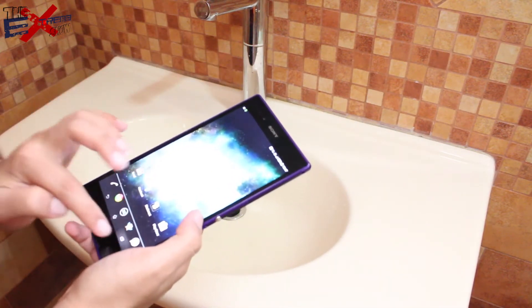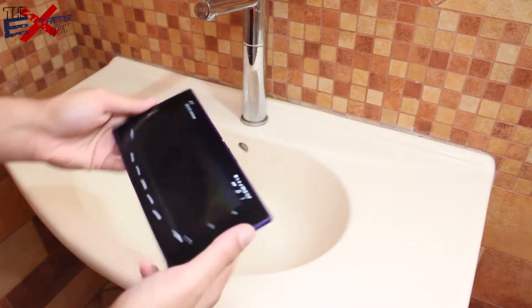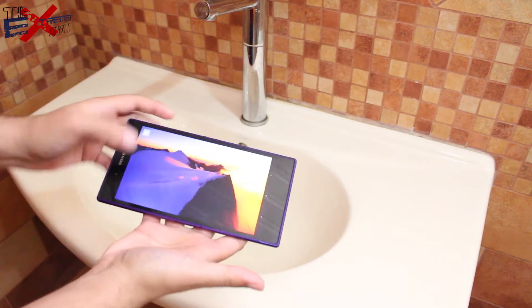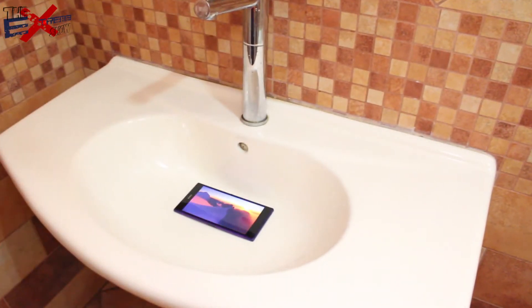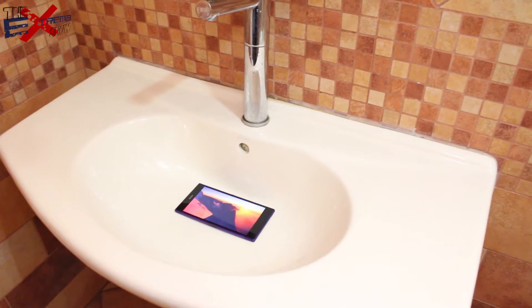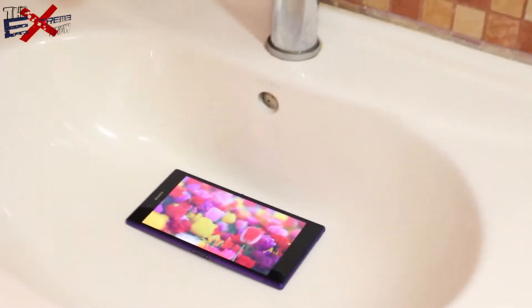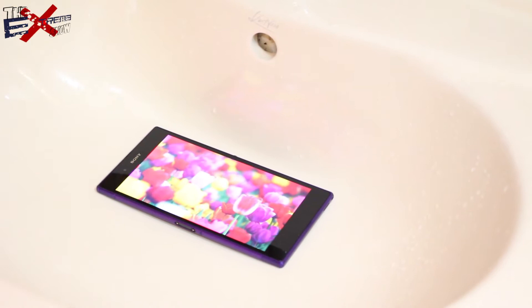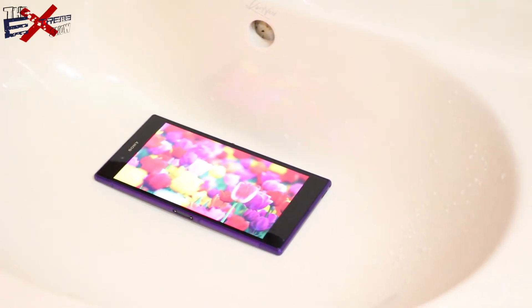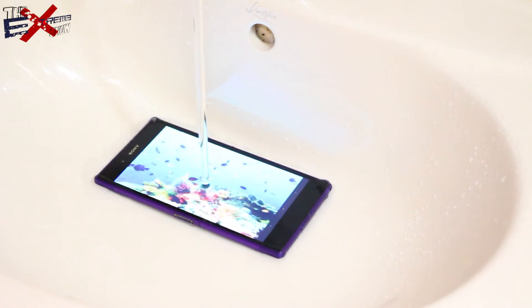Let's put it right there. Gonna zoom you in guys before we put the water on the phone — there we go, zoom guys, there we go. That's about enough I believe. Here we go — one, two, three, with the fishes. Boom.